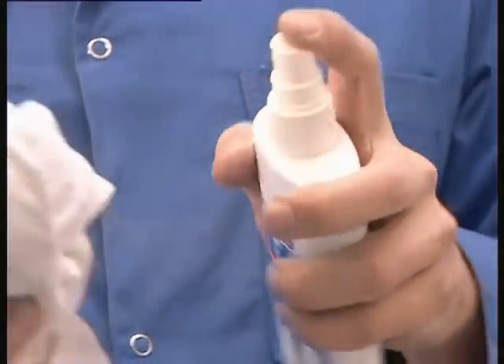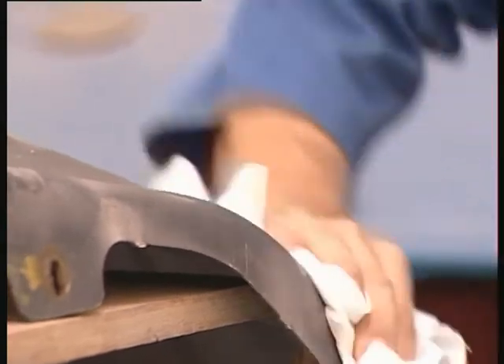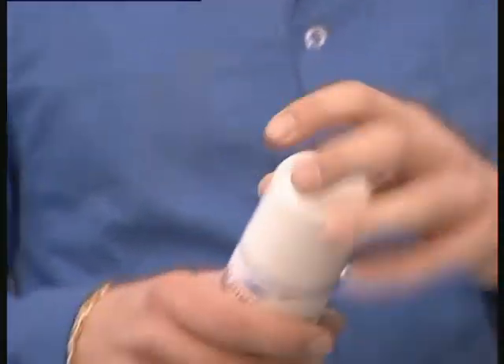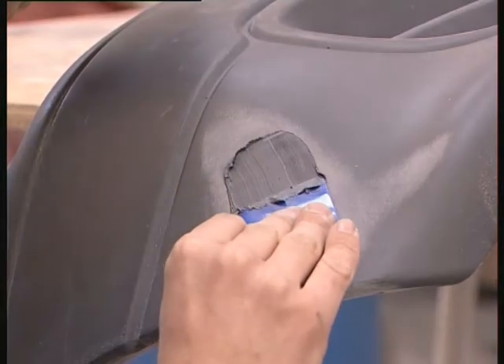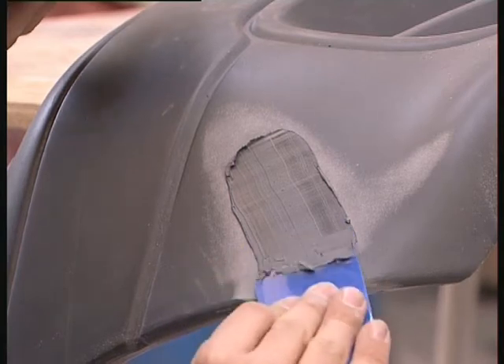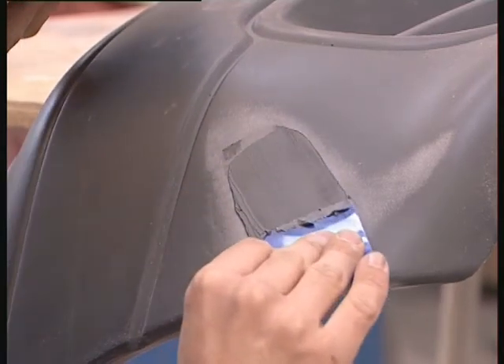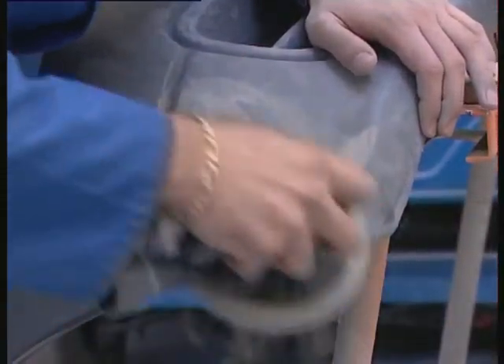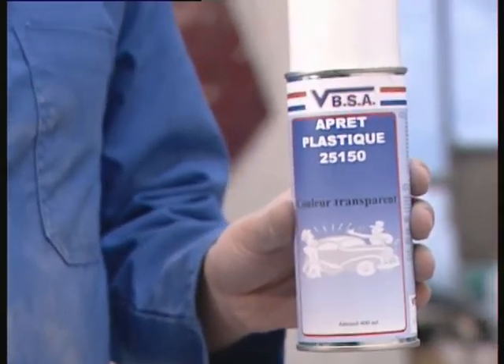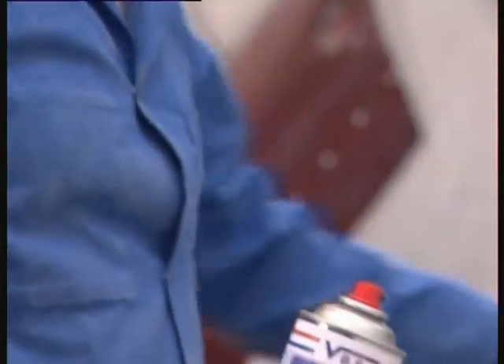De-grease the area to remove any presence of dust. Apply the primer, which will ensure good adherence of the finishing putty. Then spread the finishing putty on the repair area. Sand. Prime with the BBSA plastic primer. To finish, apply the plastic restructuring agent and plastics paints.